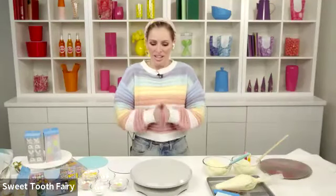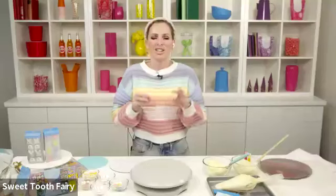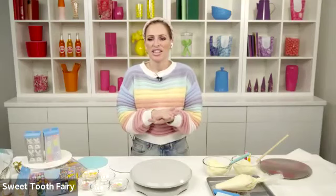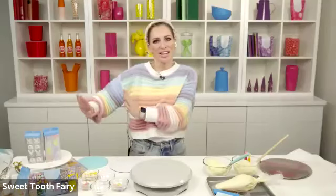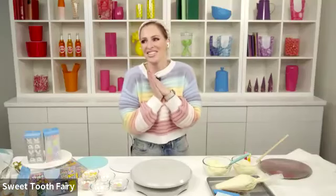Hello everyone, thank you so much for being here. My name is Megan Faulkner Brown and I am the founder of the Sweet Tooth Fairy. I'm so excited to hang out with you guys today for the next hour or so playing with cake and frosting and sprinkles and candy in preparation for Easter this weekend. I'm going to go over some basic cake construction and talk about how we can get a smooth finish on our cakes without using fondant, which can be a little intimidating. We're going to talk about buttercream and some different techniques to get that really smooth finish.